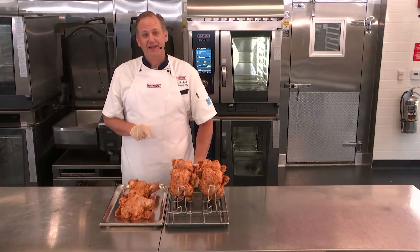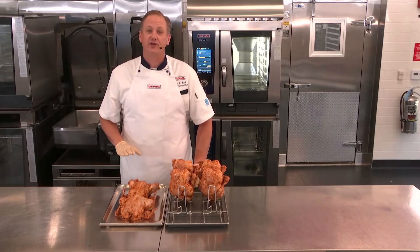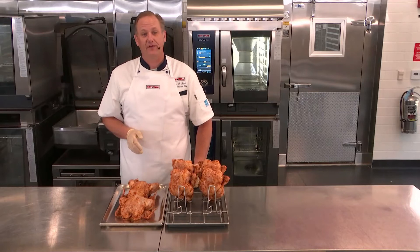It's super important when you're spiking the chicken and when you're seasoning the chicken — if you're looking for even cooking results, we definitely want to make sure that we have even seasoning throughout the entire batch.